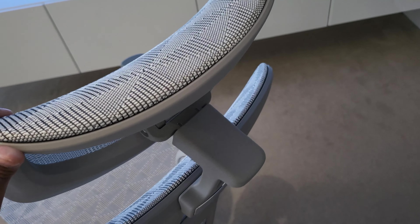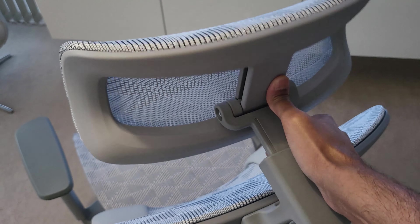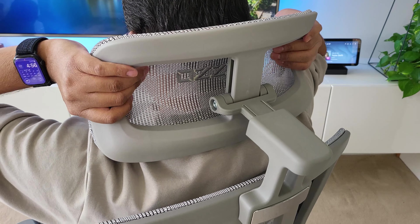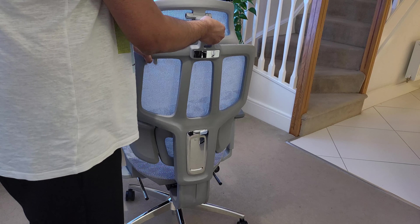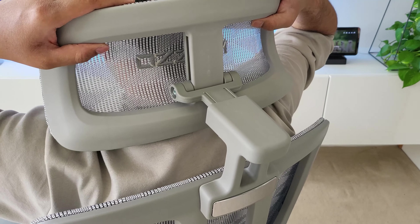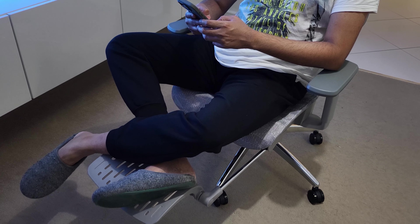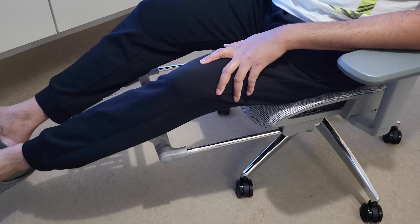The headrest tilts, goes up and down, plus it goes in and out as well, which is quite unique and gives you that perfect position and support for your neck. The whole back also raises up and down, which is perfect and caters for so many different body types. I'm pretty sure that almost every body type can find their ideal position by playing around with the ample adjustments this chair offers. Added to all of that, the chair can support a maximum of 150 kilograms of weight.